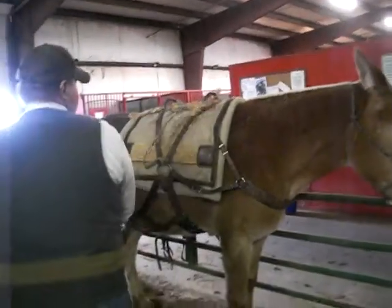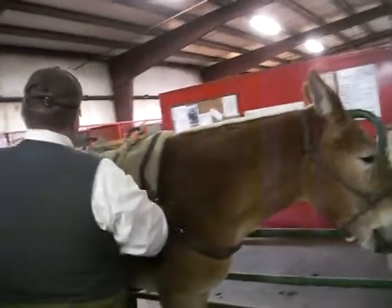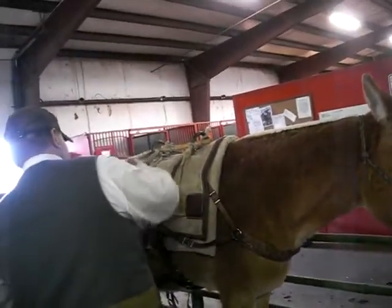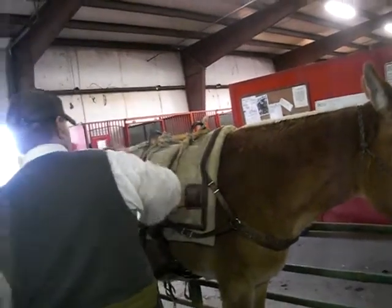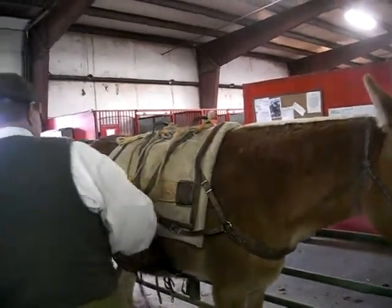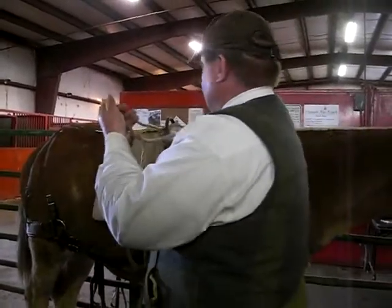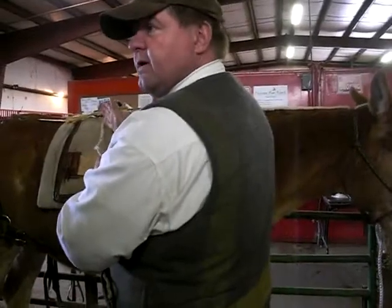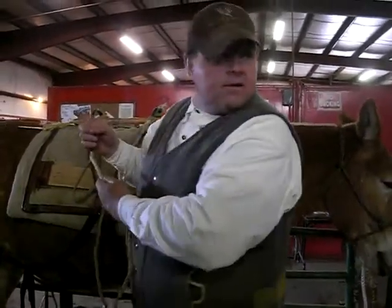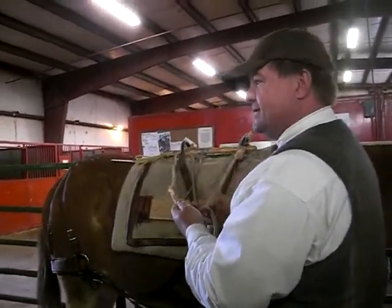The basket sling is just the opposite — this one I brought through this way and this one I'm bringing the other way. That's a basket sling. What I've done is set it up so whatever I put in will be packed perpendicular to the mule. For you elk hunters: hind quarters go in a barrel sling, front quarters go in a basket sling.